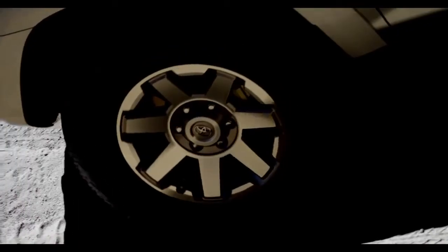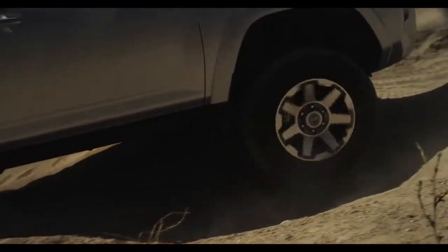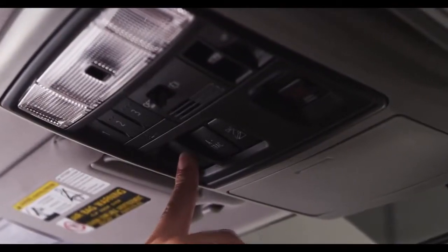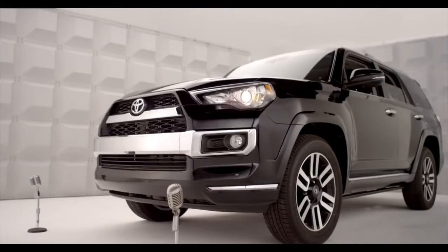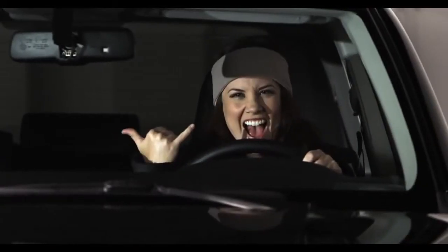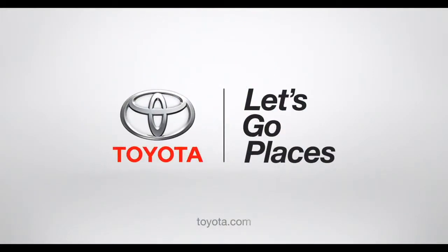Once the job is done and we're out of the slush or the muck, press the same VSC off button and hold it down for three seconds to deactivate the limited slip mode. It's that easy. Toyota — let's go places.